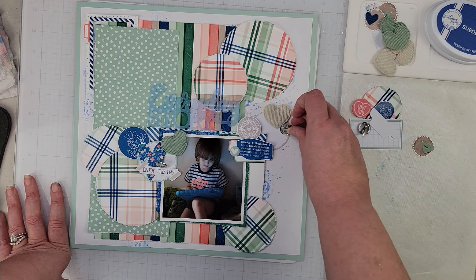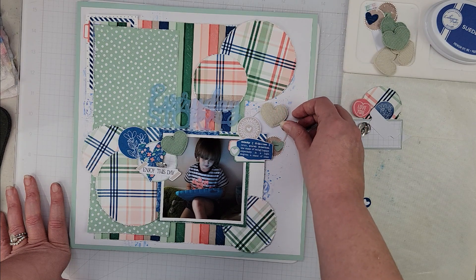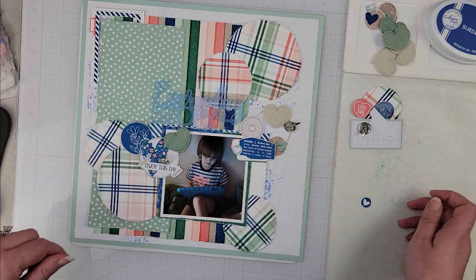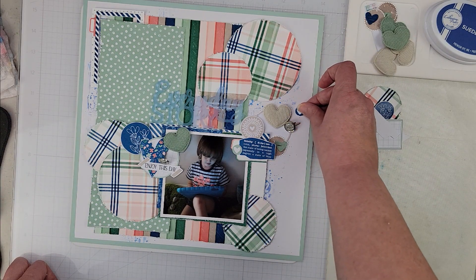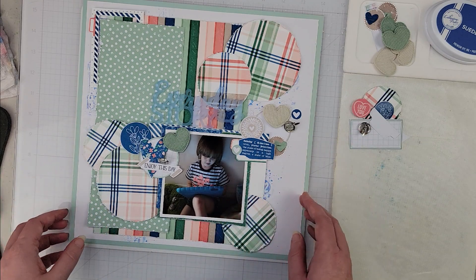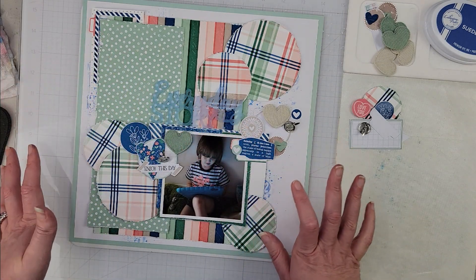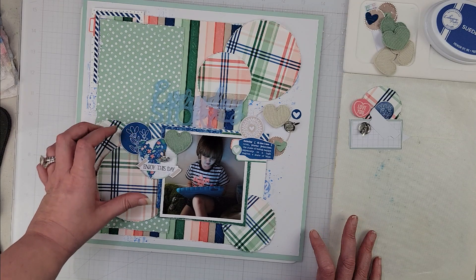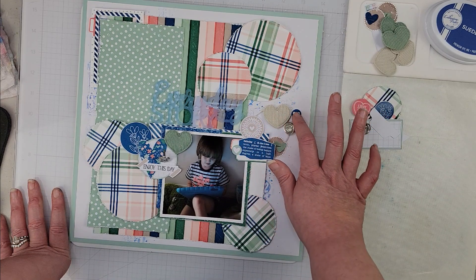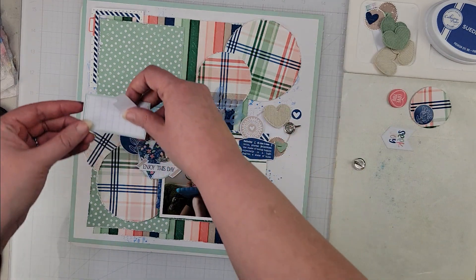I'm adding some ephemera pieces and one of the brads to each of my embellishment clusters. I might put that heart up here in this cluster to give a little more pop of blue, since I have a lot of blue over on this side. I'm really just looking for a balance of color — I had a lot of brown neutral tones over here and some green, so I felt like I could add a bit more blue over there.